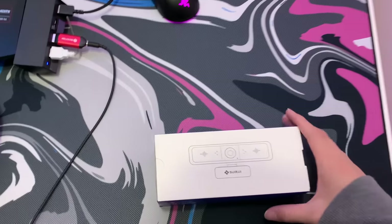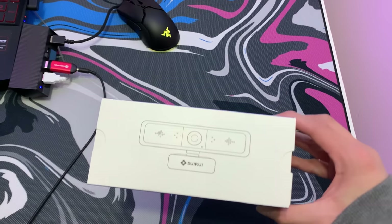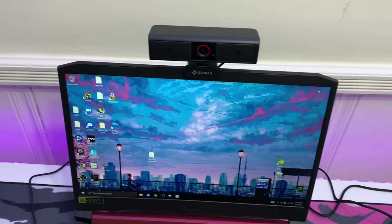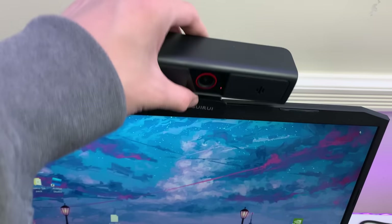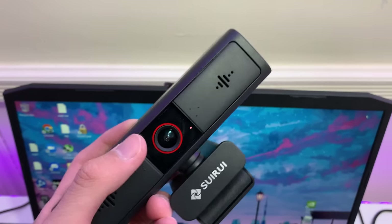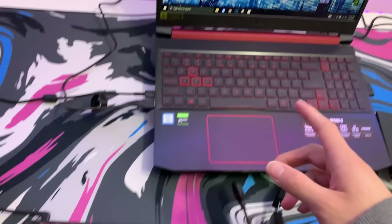I also bought a webcam, which I really needed since I was running the laptop's 720p webcam. This is the Suri webcam — nothing too heavy, just gets the job done. I really like it though. It's really flexible and I tried it on OBS and the quality is fantastic. Another great thing is I can hook it up to a mount and make POV videos straight to my computer. Mostly I'm going to use it as a keyboard cam for when I stream on Twitch.